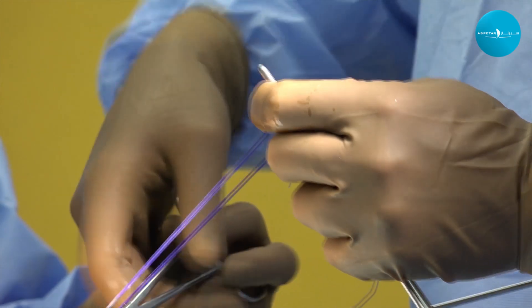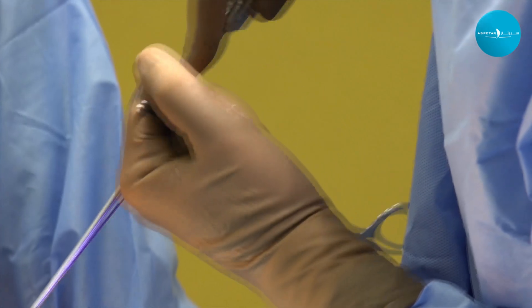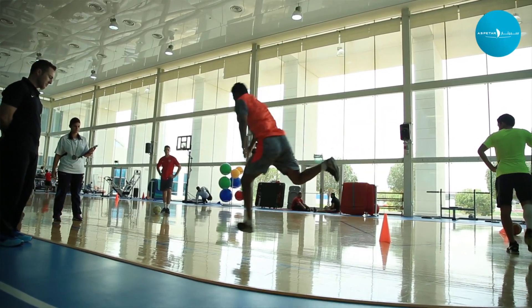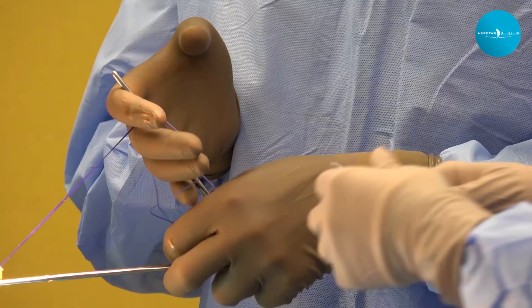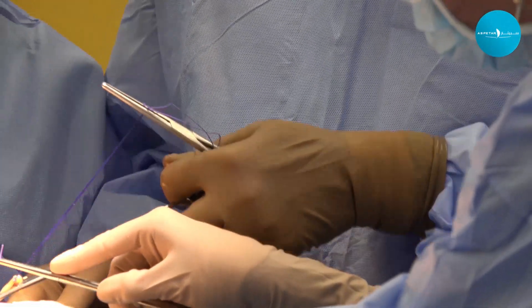After the physician diagnoses an ACL tear and surgery is discussed, we first wait for the swelling to come down and start physical therapy to regain as much range of motion as possible prior to surgery. This usually takes about two to four weeks before we proceed.